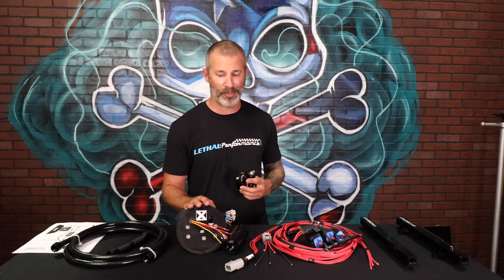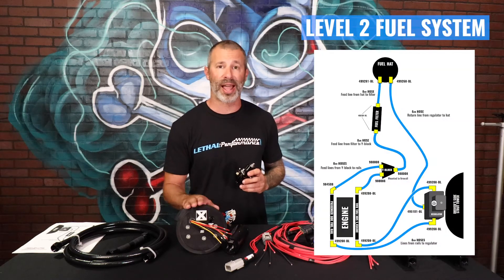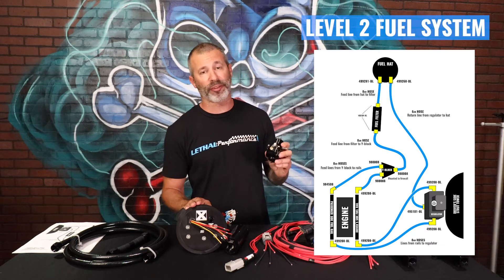There you have it. Now let's talk about the Level 2 fuel system. The Level 2, unlike the Level 1 which is a deadhead setup, is actually a full traditional style fuel system. What that means is the regulator is placed after the fuel rails.